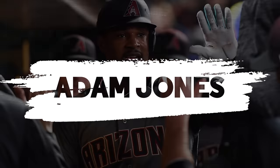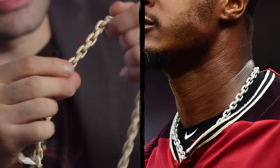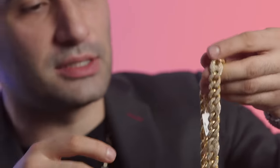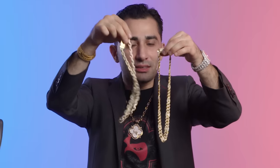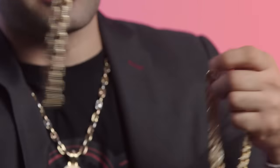Adam Jones is wearing a fully iced Rolo link. A Rolo link is a lighter, simpler chain — not particularly heavy. For example, this modified Cuban and Gucci link, also known as an anchor link, even when shorter, is double the weight of a Rolo link. You can see the Rolo is a little flimsy and lighter, while the anchor link is heavier. When wearing on the field, you want it to be heavy — I'd recommend something like the anchor link. I'm not a professional athlete, but I am a professional jeweler.